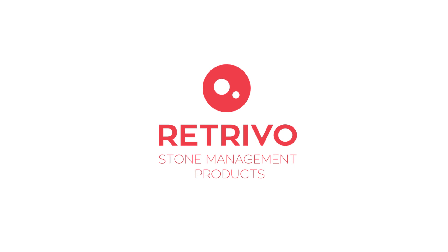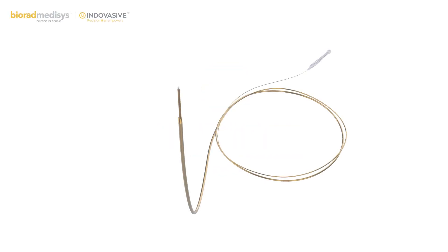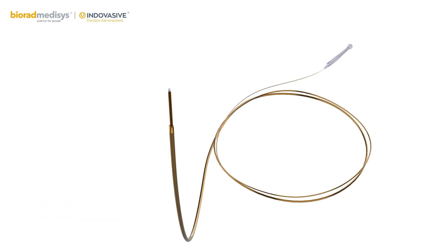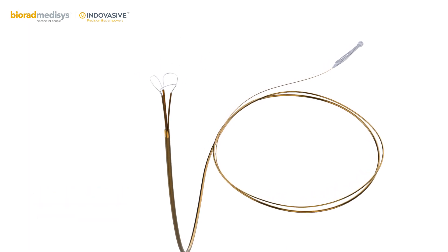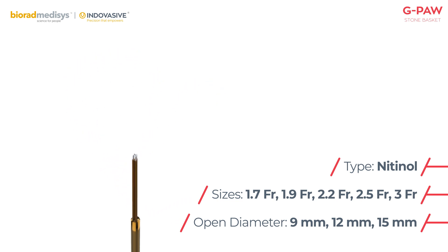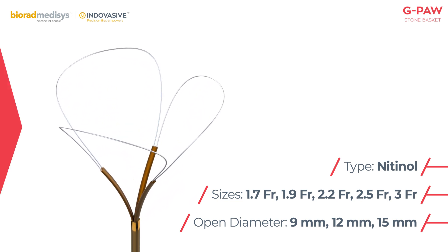Presenting Retrievo, the Stone Management Products Multi-Purpose Stone Basket, G-Paw. Uniquely designed three-arm hybrid grasper and basket in one unit, with incorporation of nitinol wire. Available in multiple sizes for diverse scope of applications.